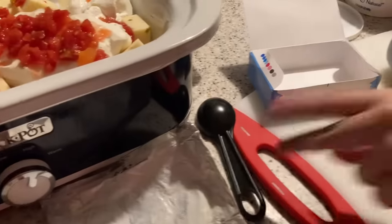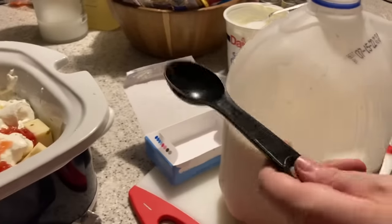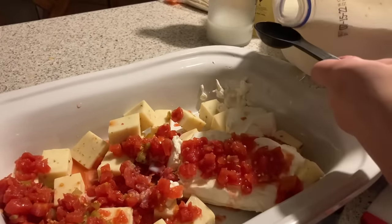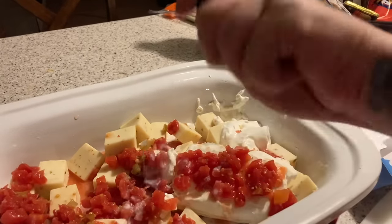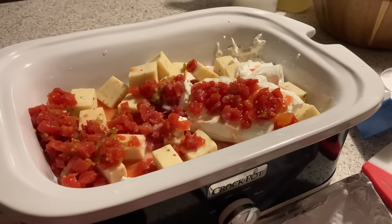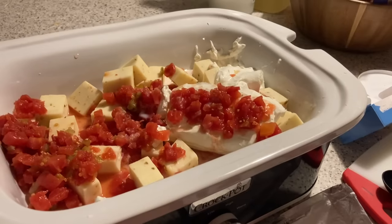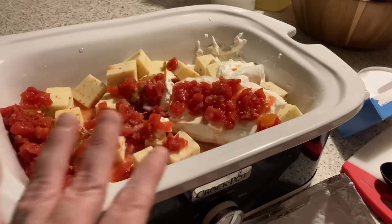Now we need some milk. We're going to do four tablespoons. One, two, three, four. If we need to add a little more milk after it starts cooking down, we will. The original recipe called for two tablespoons of milk, so we did four since we kind of doubled everything else.